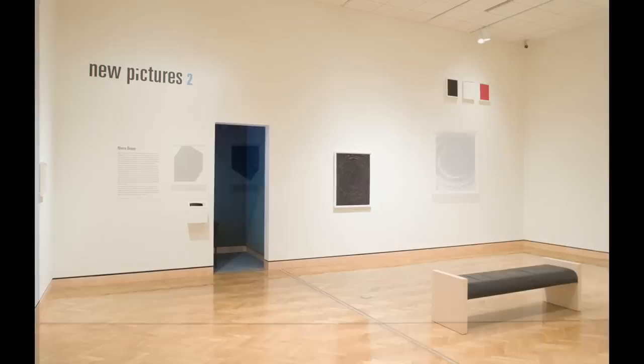Every new process or every material that I pick up has a different set of limitations and different strengths. Very often it is about pushing the material to the very limits of its ability, and that's generally where interesting things happen.